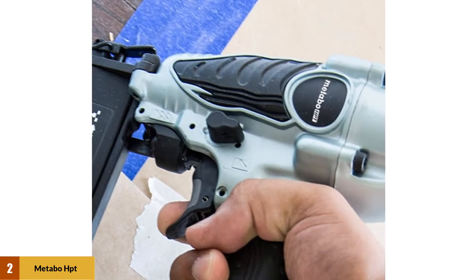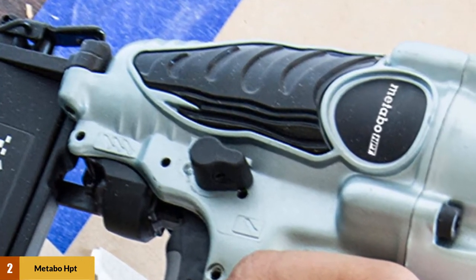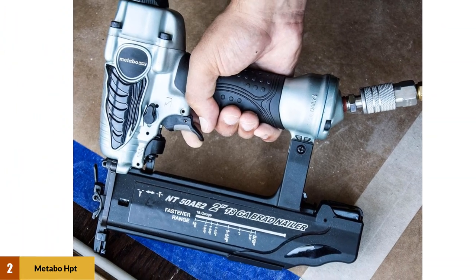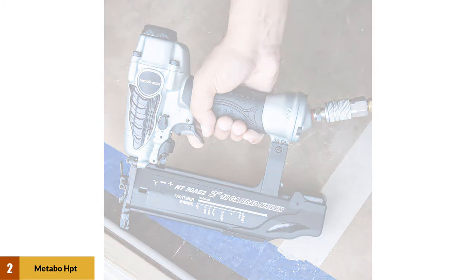The NT50AE2 features a reload indicator in the magazine that tells you when you're low on brads at a quick glance. You can also quickly switch between single shot mode and automatic bump style firing. It comes with a fitting for an air hose, safety glasses, a hard case, and extra tips.